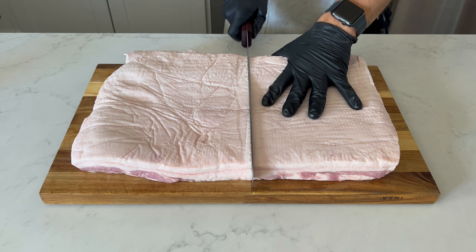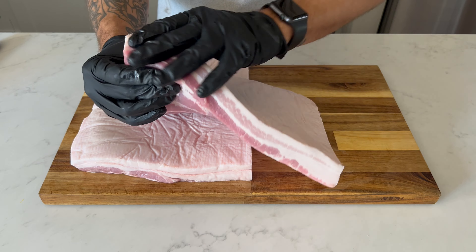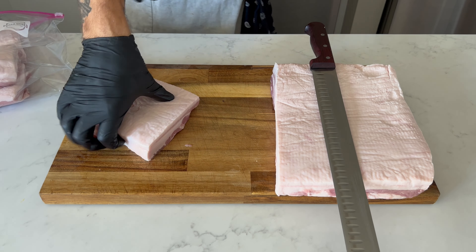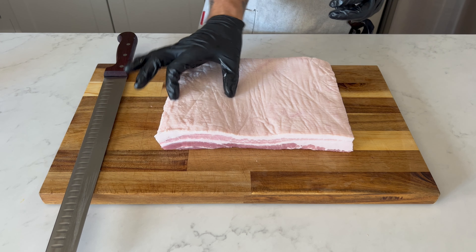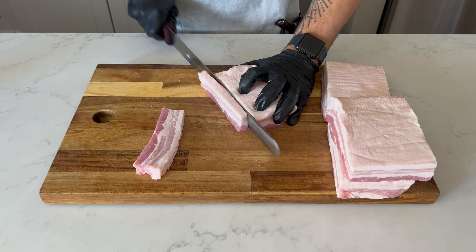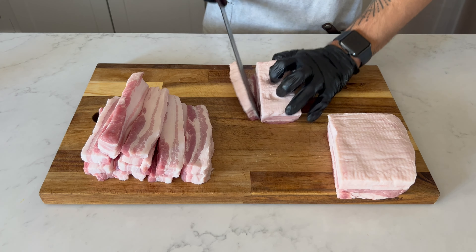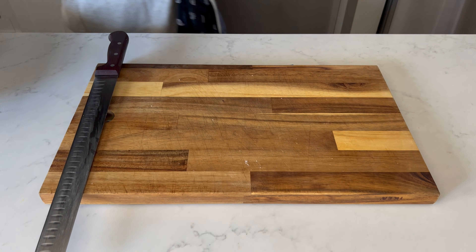If you have any ideas for what I should do with the rest, please comment down below. I determined a general slice size for the buns I'll be using and cut this slab into near-perfect quarters before turning those four quarters into strips. If your knife is sharp and the meat is cold, it'll be a hundred times easier, I swear.